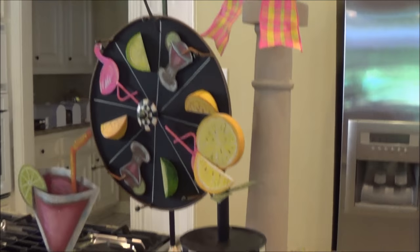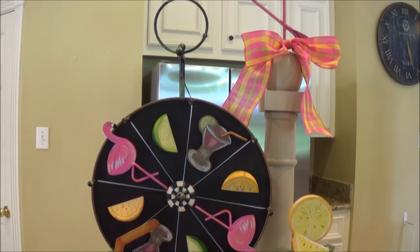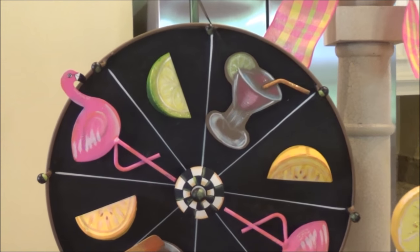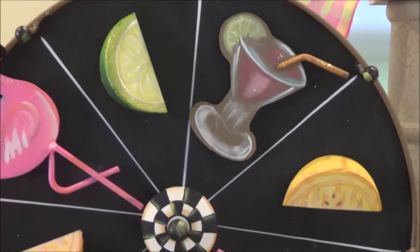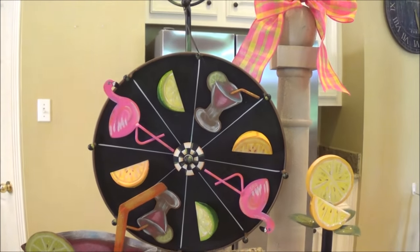Then we have my magnet wheel, also from the Round Top Collection. I think this item is discontinued, but all of the cute little magnets on it are current — with the flamingo, the lime, the margarita, and the lemon. I just think it's so cute, so summery. It just makes you want to go to the beach.